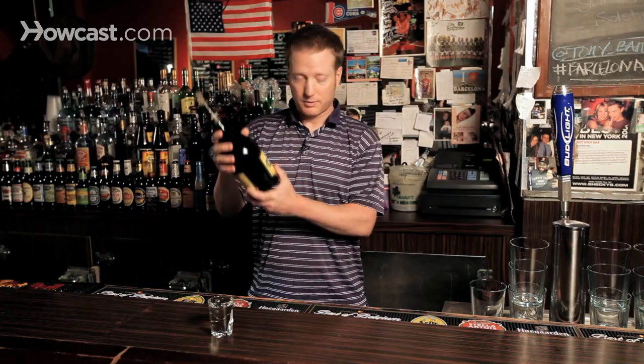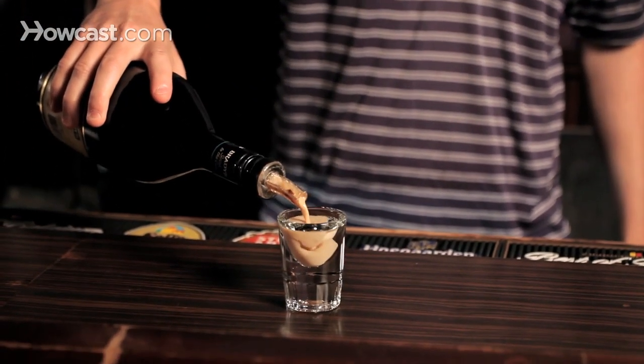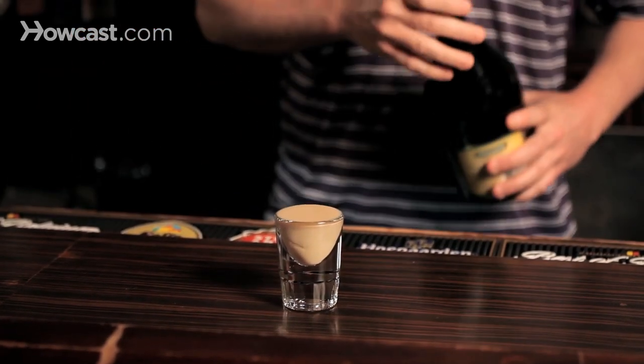Next and last ingredient, because it's so easy: a little bit of Irish cream. Irish cream makes everything better. Pour the other half right in there, just like that, all the way to the tippy top.